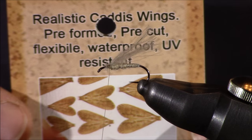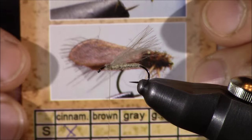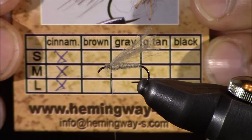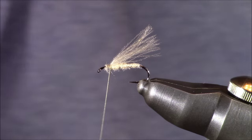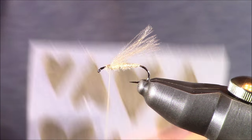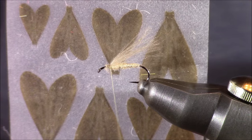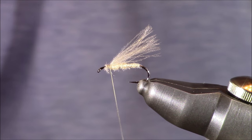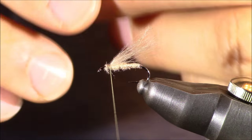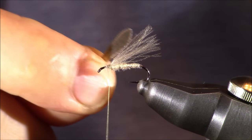What's cool about this is you can read all about it on the packaging. If you look at the size on this packaging, small, medium, and large are all checked off, and here's why. When you get this material, you get a sheet of these wings — there's a bunch of them on here and it comes in different sizes. So you can simply just peel off the size you want, fold them in half, and tie them on to your pattern.